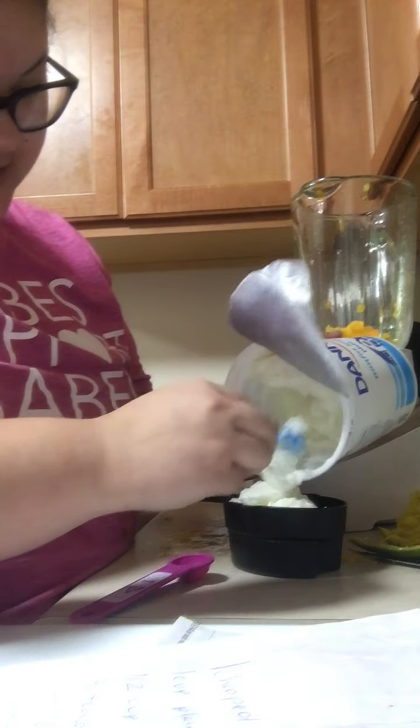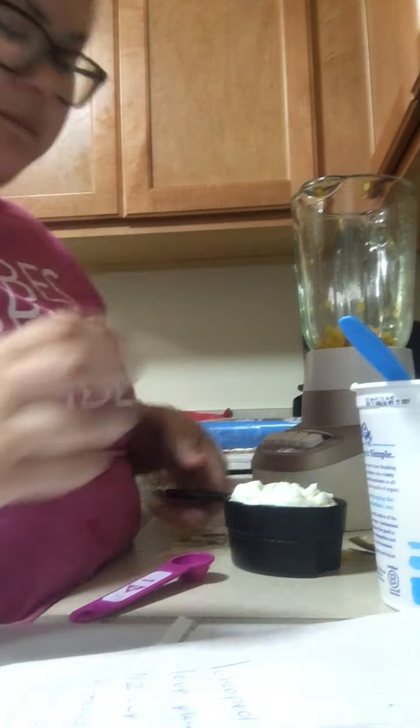Mango lassi — it's an Indian drink, y'all. So that's about a cup. And then plug that in there.